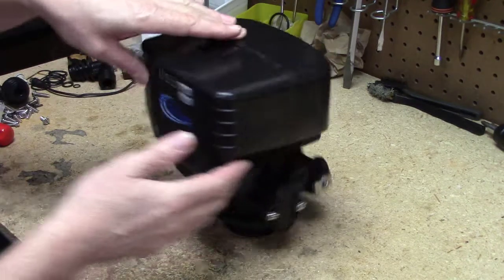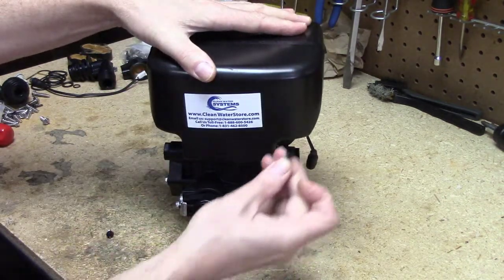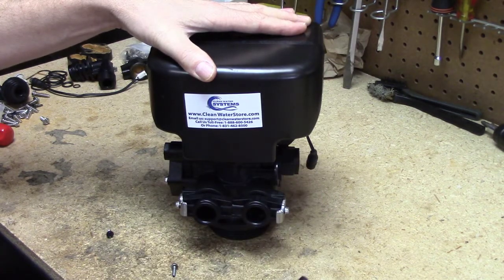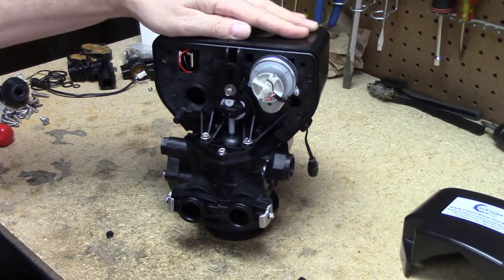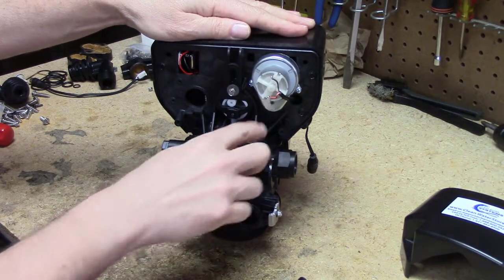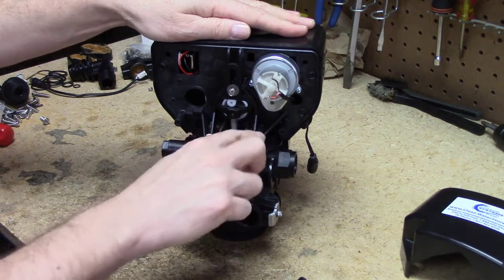The first thing we're going to do is take the back cover off of the valve. There are two small black screws — you can use a quarter-inch nut driver or a flathead screwdriver to pull the screws out. Then you'll get the back cover off.